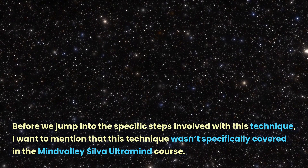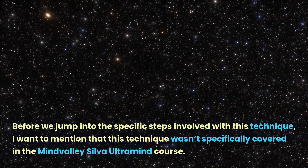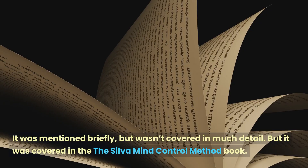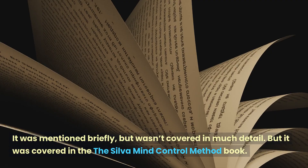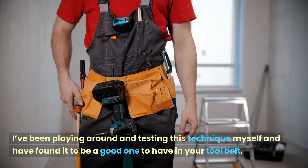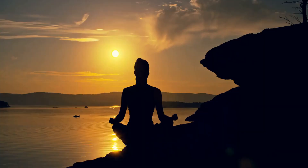Before we jump into the specific steps involved with this technique, I want to mention that this technique wasn't specifically covered in the Mindvalley Silva Ultramind course. It was mentioned briefly but wasn't covered in much detail, but it was covered in the Silva Mind Control Method book. I've been playing around and testing this technique myself and have found it to be a good one to have in your tool belt.